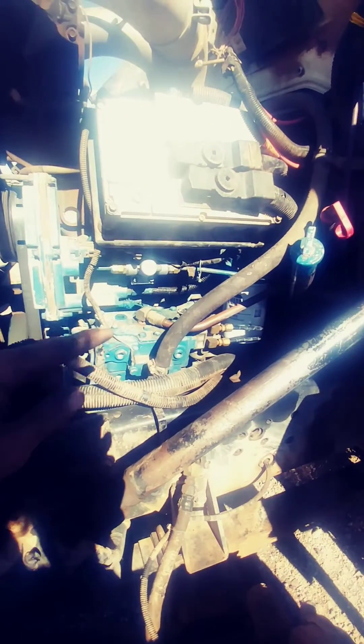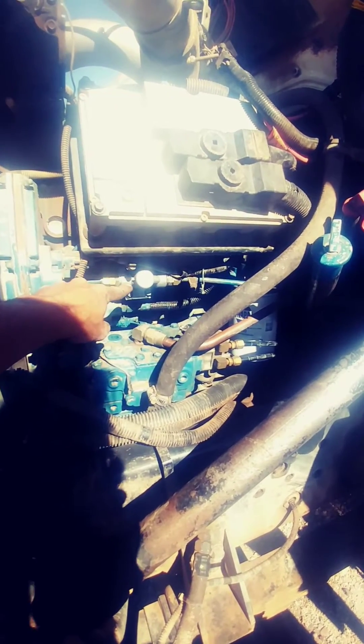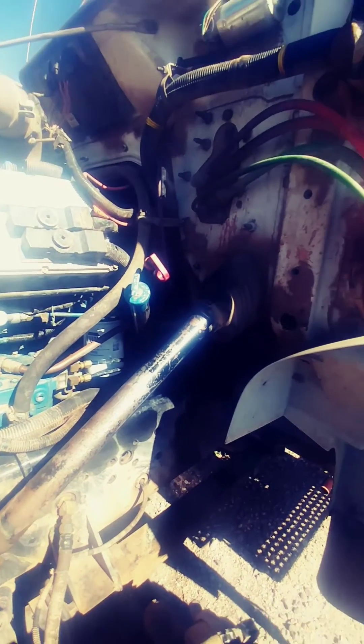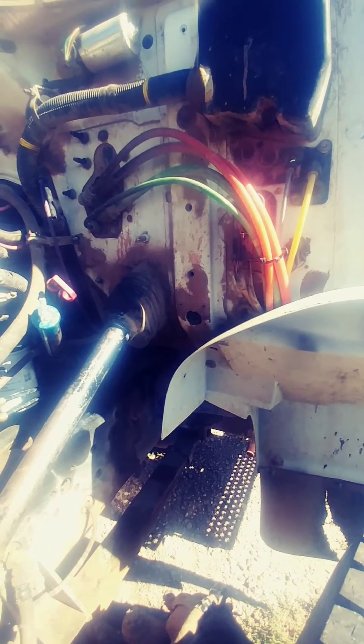We found that the primer ball, or primer pump back here, was leaking, so we replaced that. We also replaced that fuel filter, because that's important. And it ended up being a problem with the low pressure fuel supply pump right here. After we replaced all three of those things to verify the system, we went ahead and tested the fuel pressure again, and this is what we had.